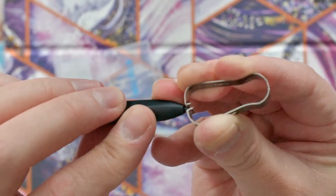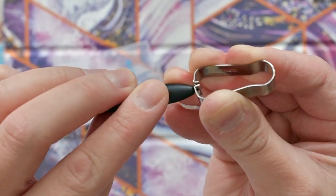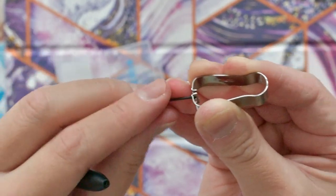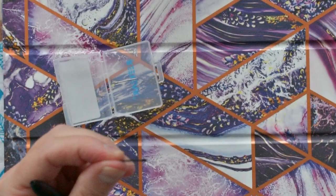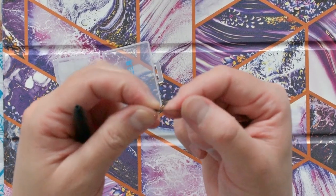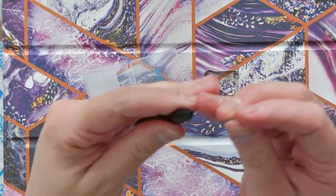I was able to clip it in there, and then eventually by a lot of pulling I was able to get a hold of it — and there it is, it came out! So this is the original tip. You can feel it does feel rubbery. Definitely feels rubbery. I don't want to lose that, so I'm just going to put that back in the box, and then we're going to put in these metal tips — so exciting!